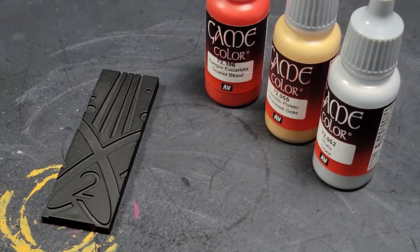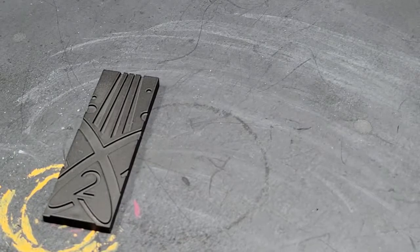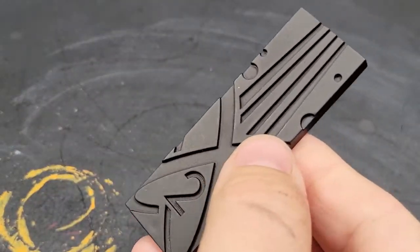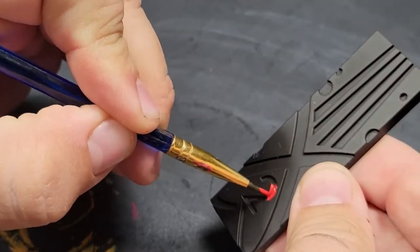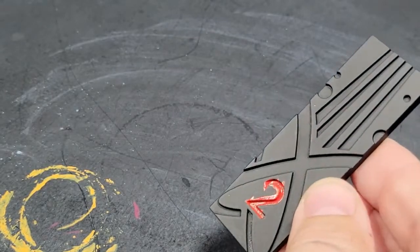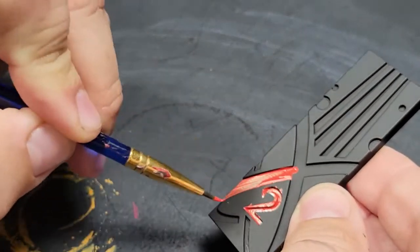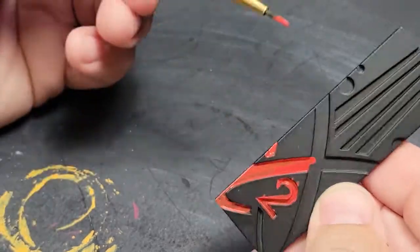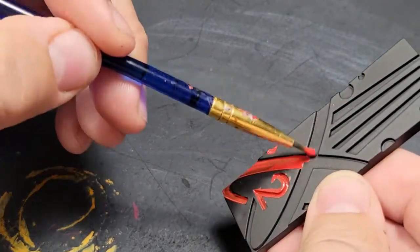We're going to be working with one of these widgets from Marvel Crisis Protocol. We're going to do it with three colors, and two of them are going to be metallics, because we're not using metallics on the main figures since we're doing comic book style. This is really just to showcase how simple you can do a widget or a measuring device — I call it a widget.